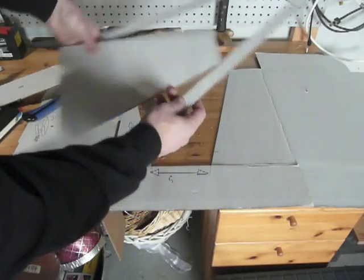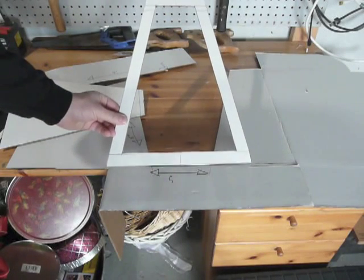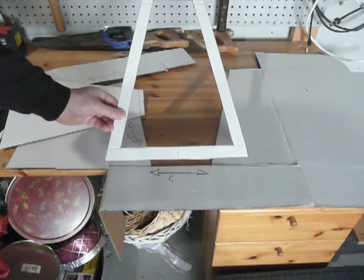We'll just pop out the middle, and this is going to be the base of our stand. I need to make another one just like this.